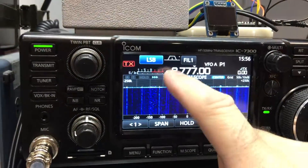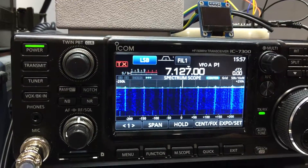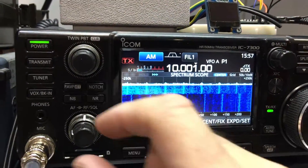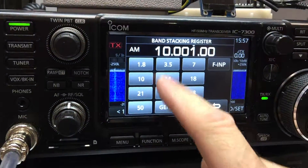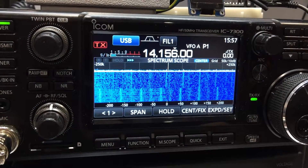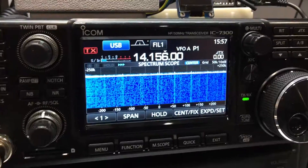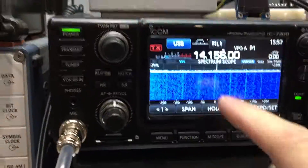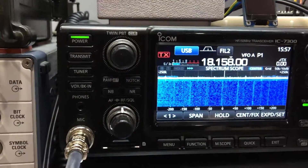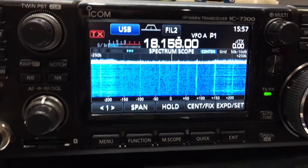Not too bad down there — a little bit of crap there. Not too bad, but then again I haven't tuned the loop antenna, which is just here, to this frequency. You get the idea — there are some data bursts visible on the spectrum.